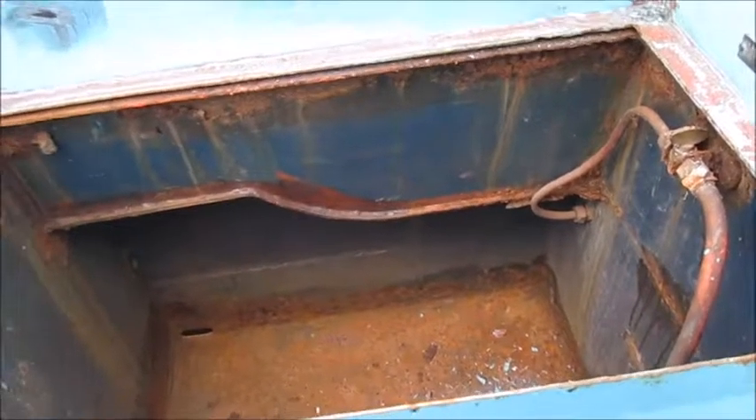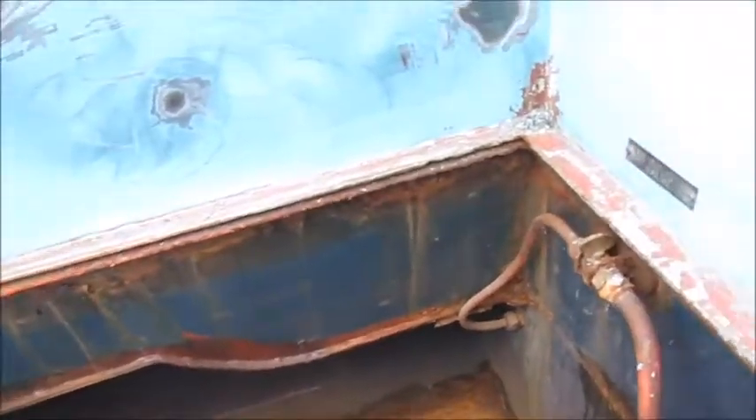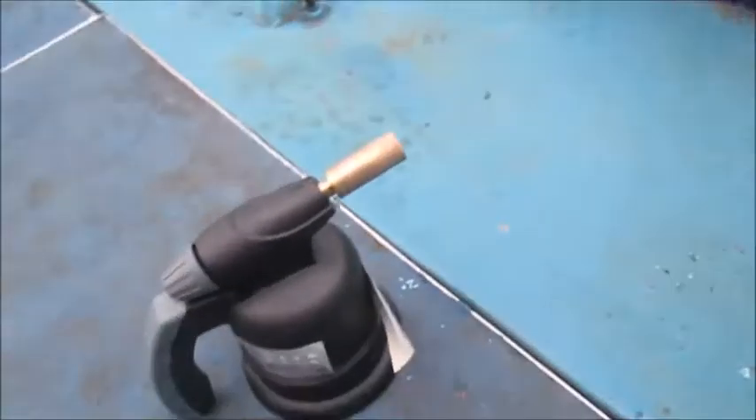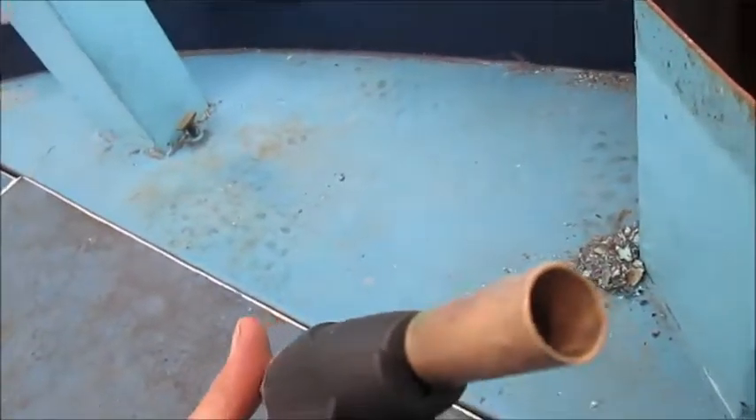Looking at ways not to hire out a needle gun to clean out the corners when you're painting your narrow boat. I didn't want to hire a compressor for 50 quid a day or buy a needle gun for 30, so instead I went to B&Q and bought one of these for 19 quid — and it gets in the corners fine.